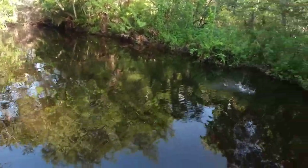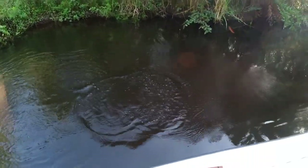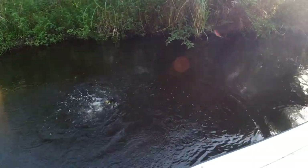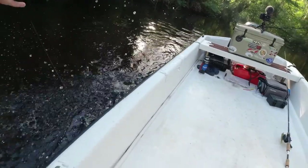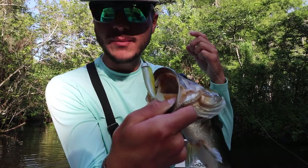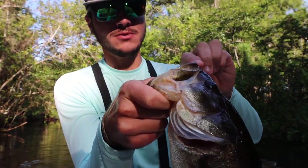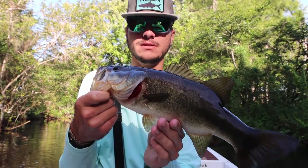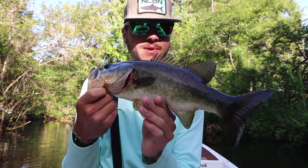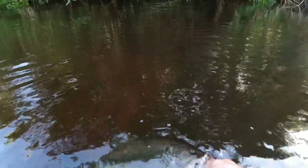There's another fish... back to back cast. I think this is another small snook — oh it's a largemouth! Nice! Get in the boat. Check that out, even back here in the saltwater. A little bass, pretty cool. He had no problem eating that thing. I don't think he'd be able to eat that five-inch bait. A little largemouth bass back here in the river — that was the first largemouth I've caught in a minute.